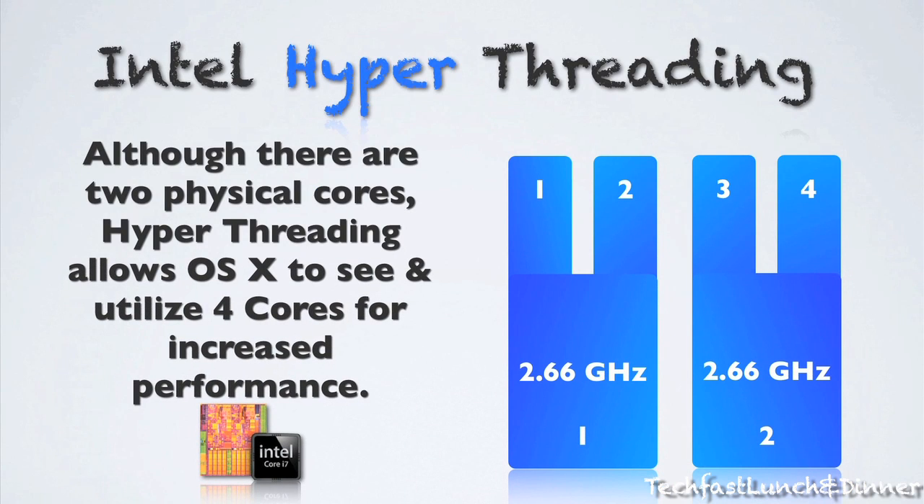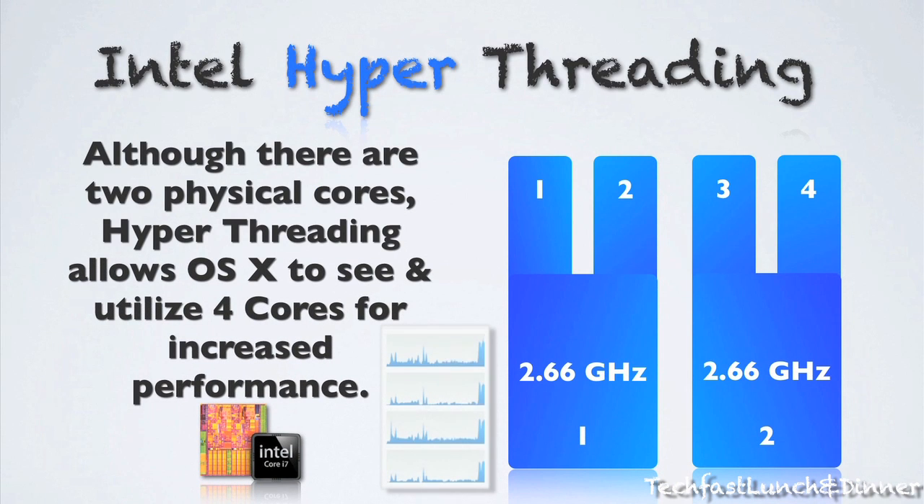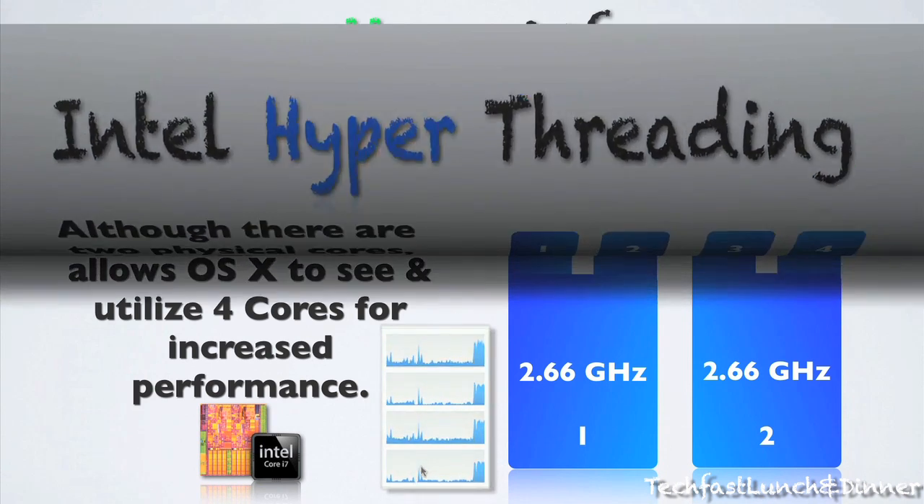Physically, this is a dual-core CPU, but with Intel hyper-threading, it allows the OS to see and utilize four cores. I've used it extensively with Final Cut Pro — it sees it and does take advantage of it.